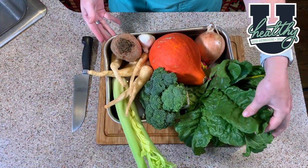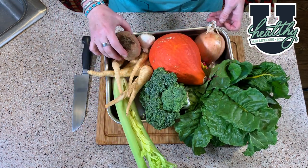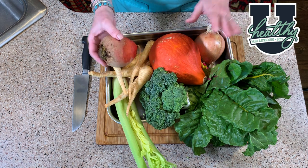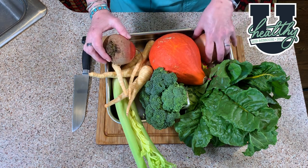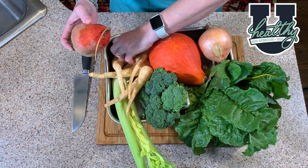We have the rainbow chard, the broccoli, some celery, parsnips, my golden beet, the red curry squash, and a sweet Vidalia onion. Oh, and here's my garlic.